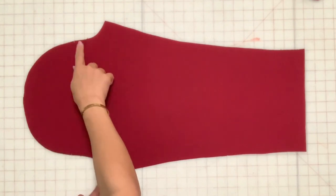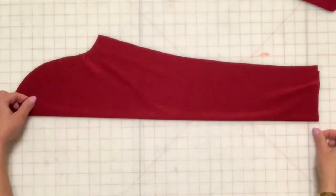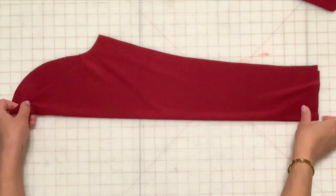Ease stitch the upper edge of the sleeve between the front and back notches. Stitch the sleeve seam, finish the seam and press open.